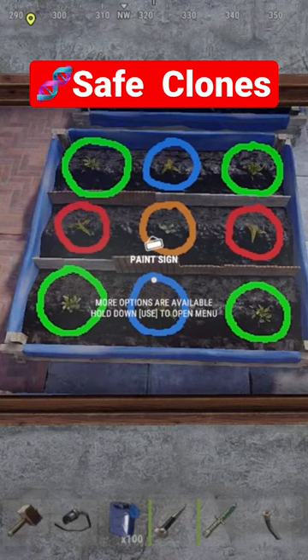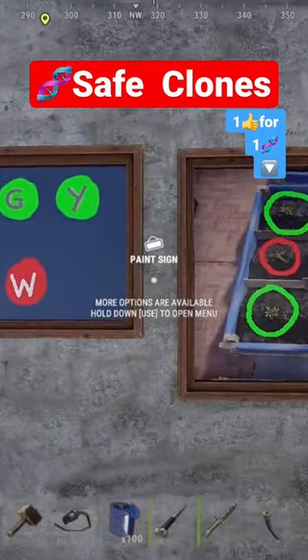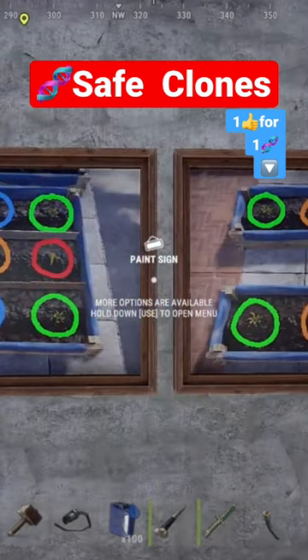Blue is the same thing, and the crossbreeding area is in the dead center. Usually you want to leave that empty, but if they're all the same genetics and you've cloned them, you can fill up the entire planter without worrying about crossbreeding — because once you have good traits, you want to maintain them, isolate those, and clone those.